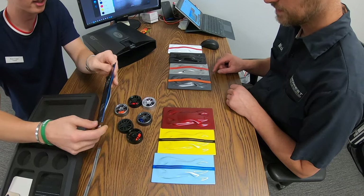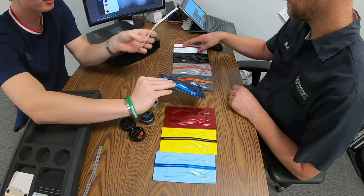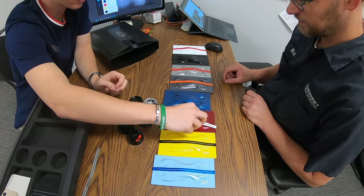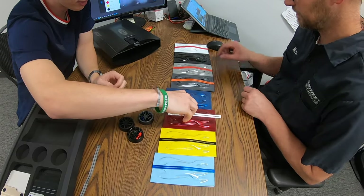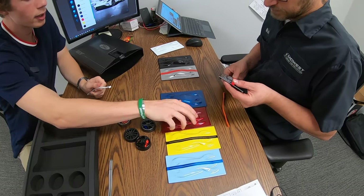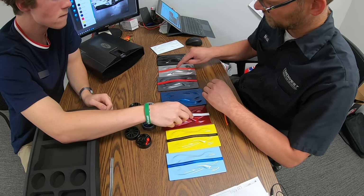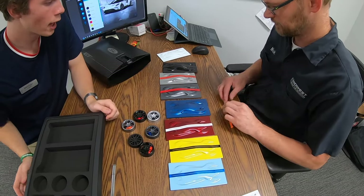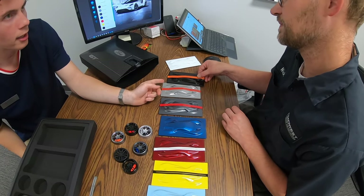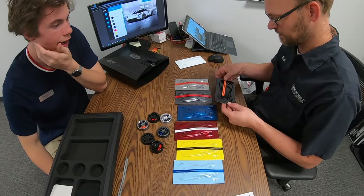You choose the stripe color and the body color — white's an option too. I don't really know how these work; I don't think we were cut out to use these. Someone told me that the designer of the GT said that black is the only color you should get in that car.